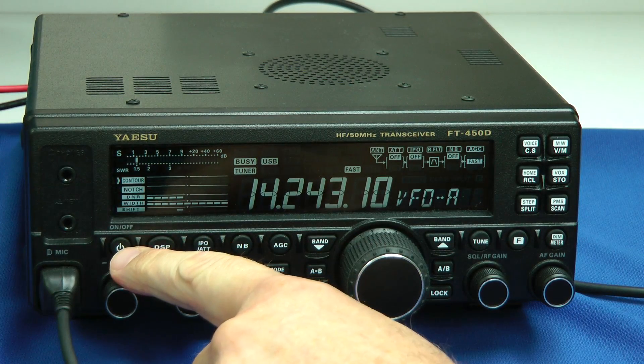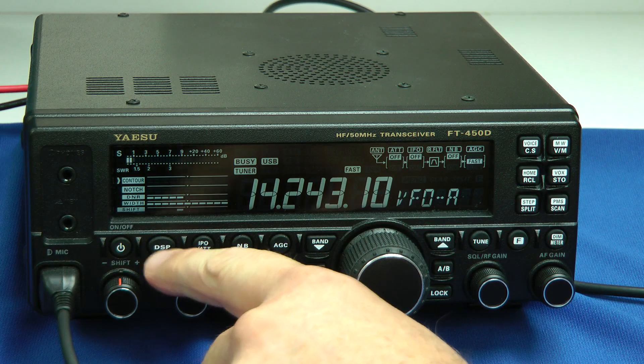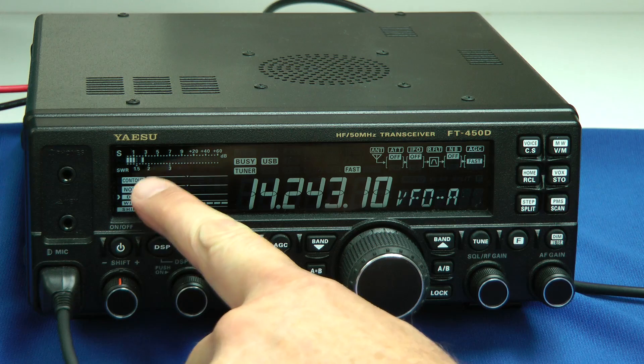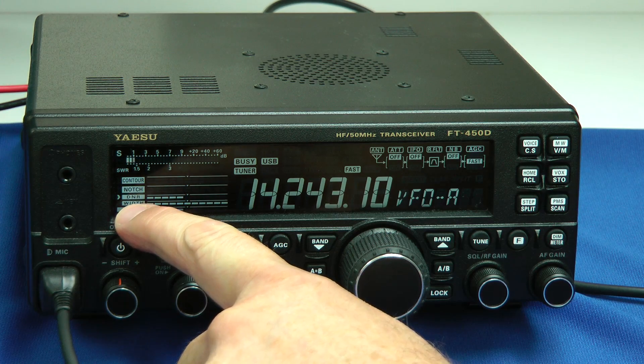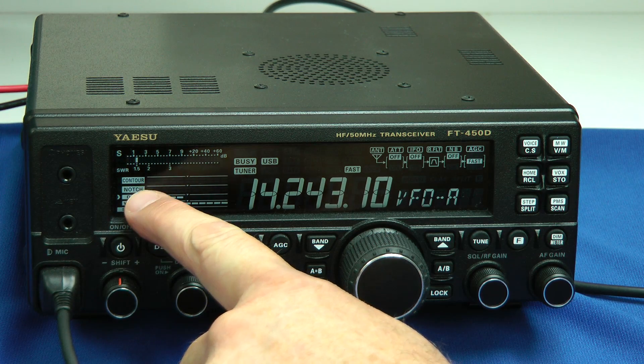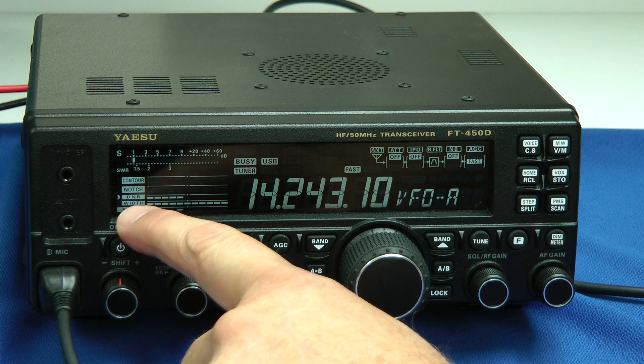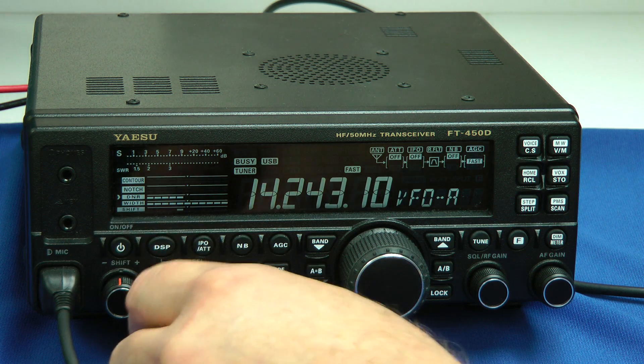There's the power button. The DSP button — you press that once and you can go through the different adjustments for DSP. We have width, we have your contour, that's the filter width. Digital noise reduction can be adjusted here, and also the bandwidth of the DSP.